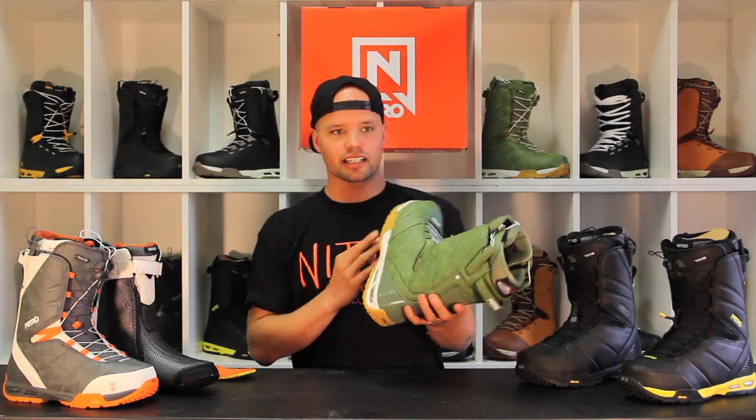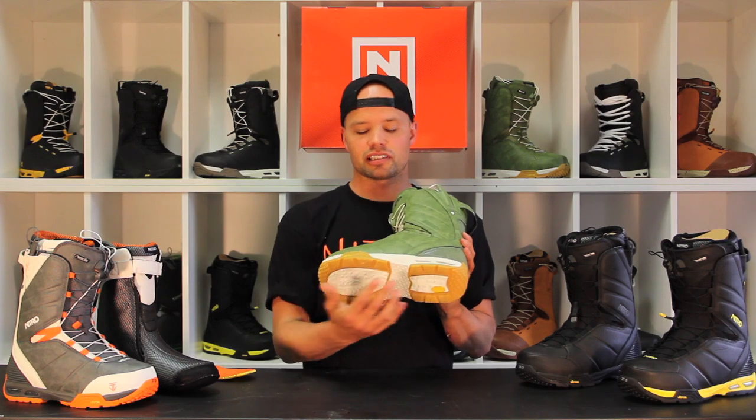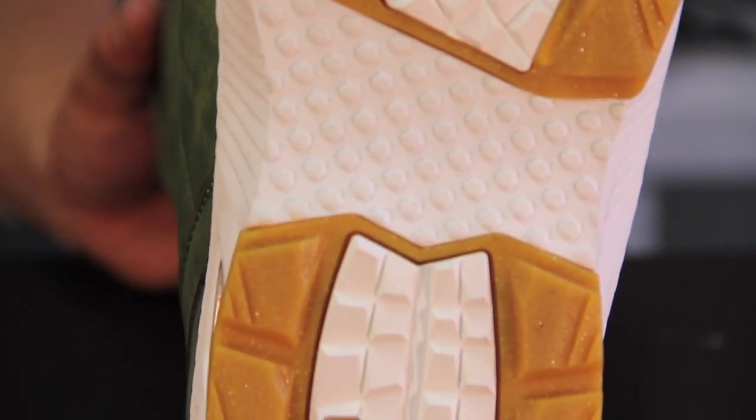New to the team this year is that we've added the new Vibram Ice Trek Outsole, which is a sole designed specifically by Vibram for snowboard boots. It gives you better traction, more durability, and just makes the boot look and last a lot longer.